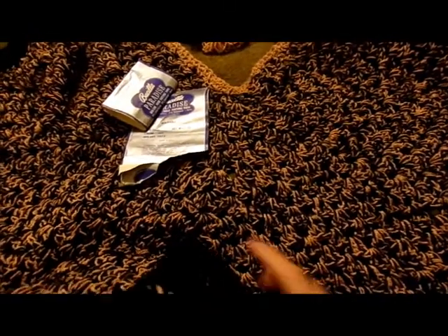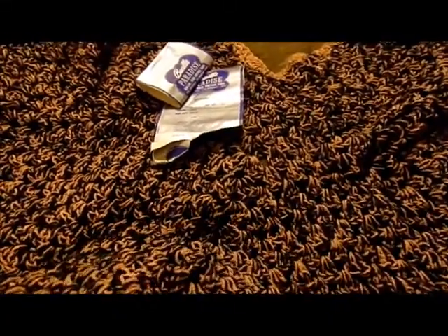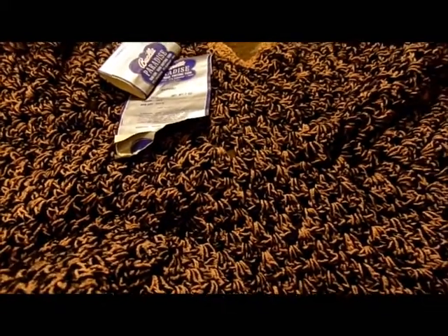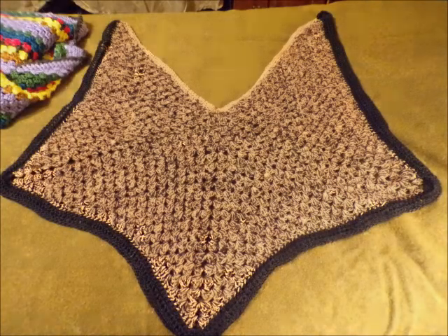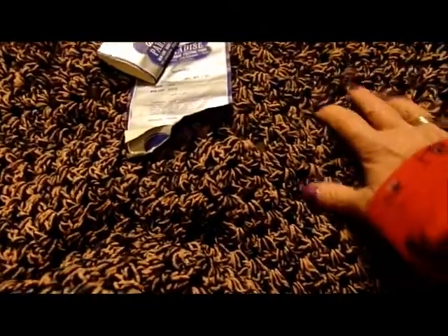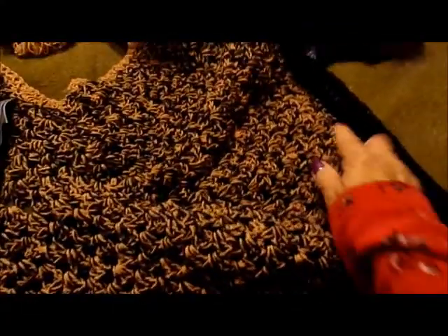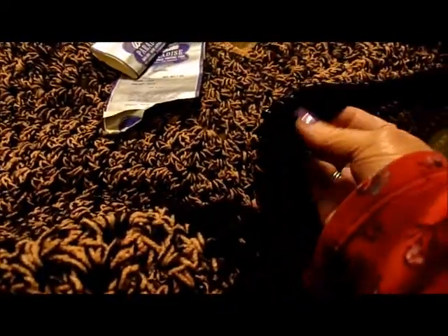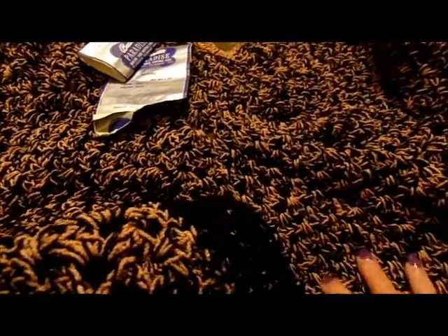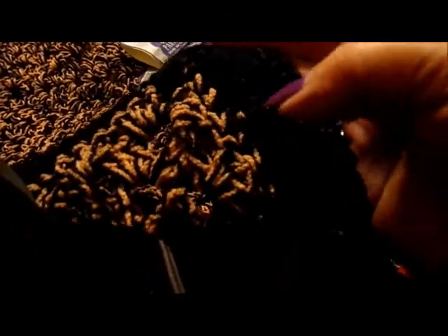Here is my next finished object. It is a granny square capelet. It's a granny square but it has extra elements — I'll insert a picture. What I did is I did a granny square with some extra details, and I used some no-name black acrylic yarn around the edge to give it some definition. I did two rows of double crochet and then one row of single crochet.